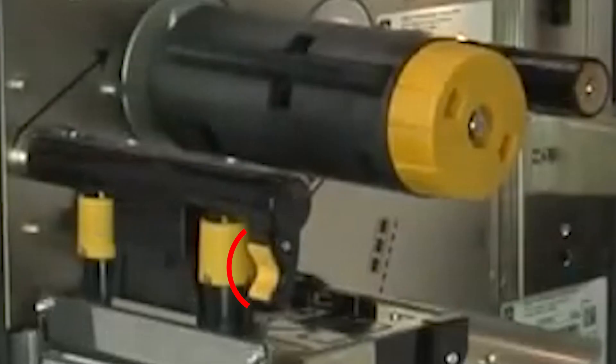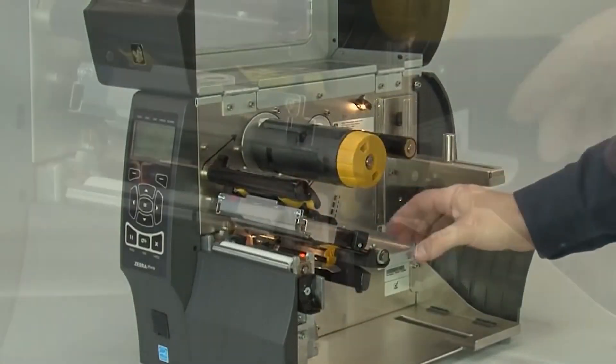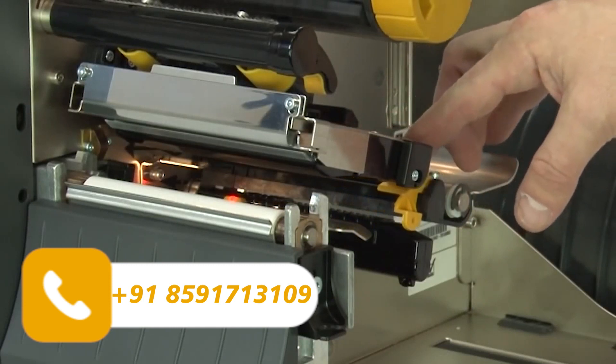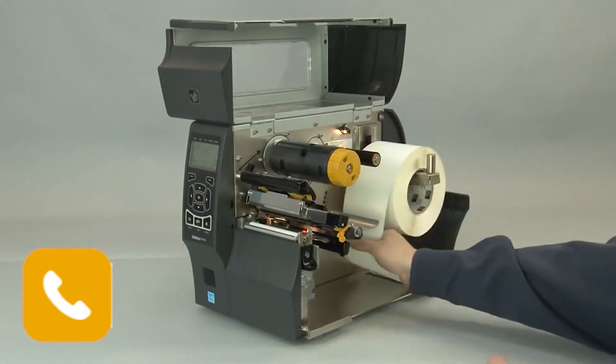Lift the media door, open the printhead, slide the media guide out, slide the media supply guide out, place the roll of media on the media supply hanger.